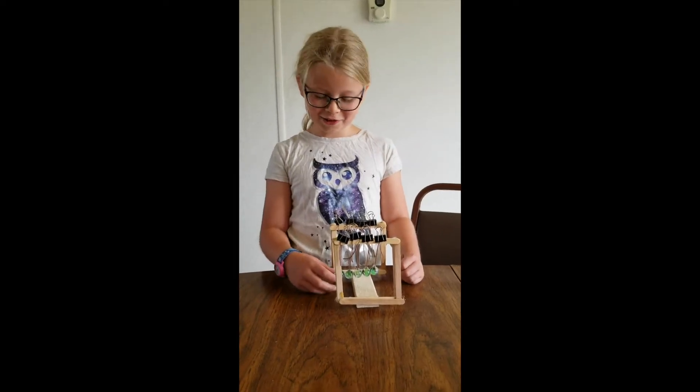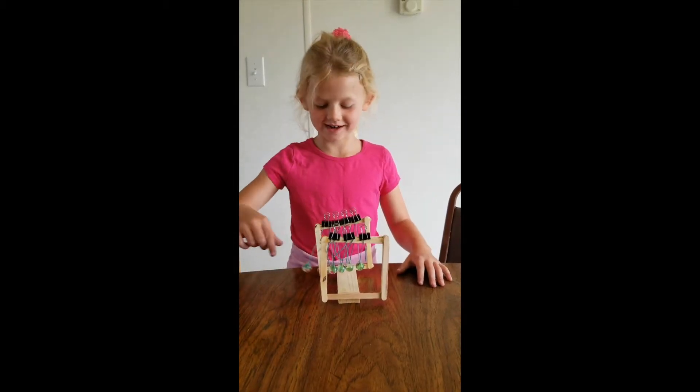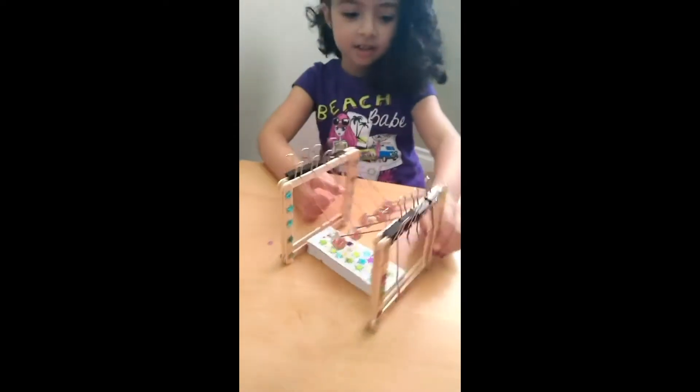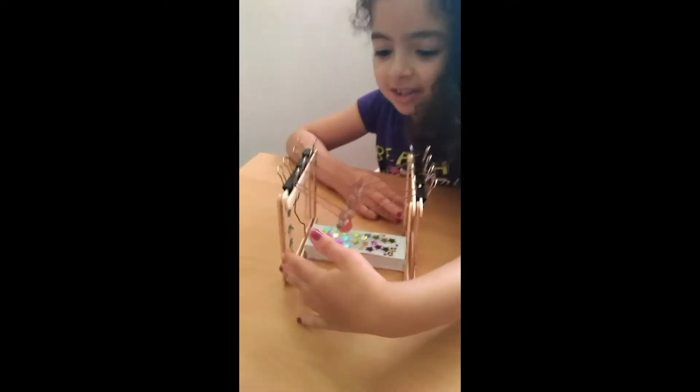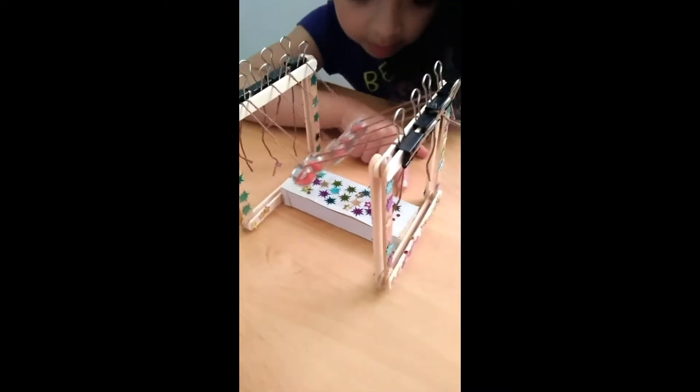This is my Newton's Cradle. This is my Newton's Cradle. And I have these glitters inside here, the blue and some stars.